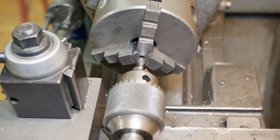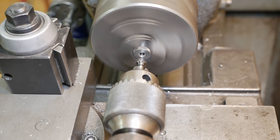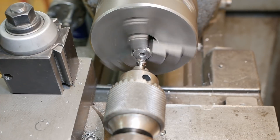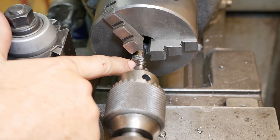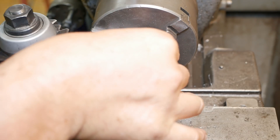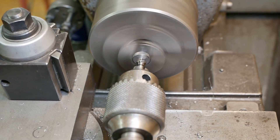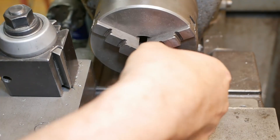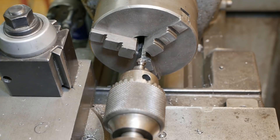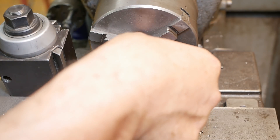Alright, now on the bolly lathe I just need to countersink those holes. This chuck has got some steps machined into its jaws — it's something I don't normally like, but in this particular case it's quite handy. I guess I should have just set up an extra tool with the countersink on the mini lathe and done this with the CNC. It's an extra operation; it would have been faster, but oh well.